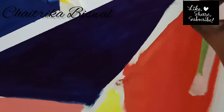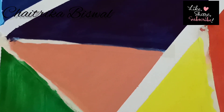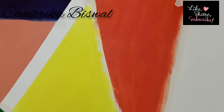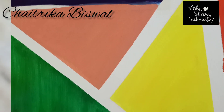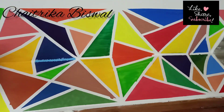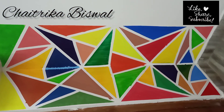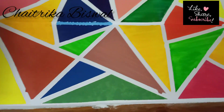Once you're done applying the colors, slowly remove the tape as shown in the video. And here is the end result — a beautiful and colorful corner wall! You'd be surprised to know this makeover cost me less than 300 rupees.